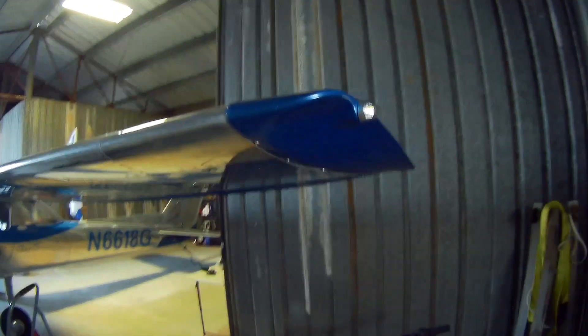Let me wrap this up by showing you my overall thoughts with the Sky Beacon and Sky Sensor. As you can see, they're not on the airplane anymore — I've gone back to regular navigation LED and strobe LED combo lights. But why aren't they on there? It really wasn't the RFI, and it really wasn't an issue with the units themselves.